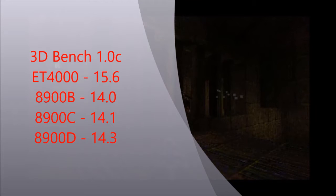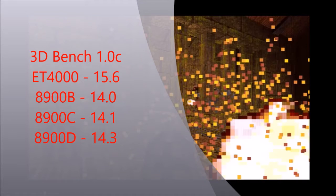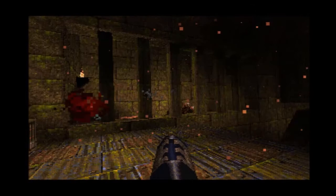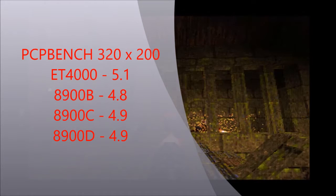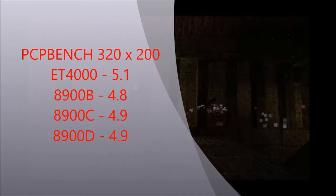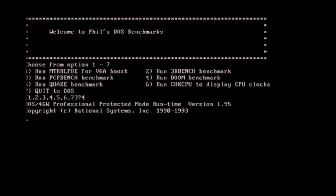The ET-4000 is clearly ahead — not by a ton, but about 1.6 frames per second over the B version. The D is faster than the B and C, but only by a couple frames — not that stunning. Here's PCBench at 320x200: again, the ET-4000 is beating the other cards, not by a ton. And again, the D version ties with the C and is only about 0.1 or 0.2 FPS ahead of the B. So nothing spectacular there.